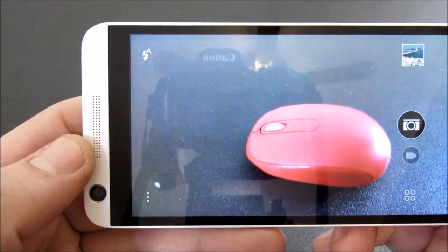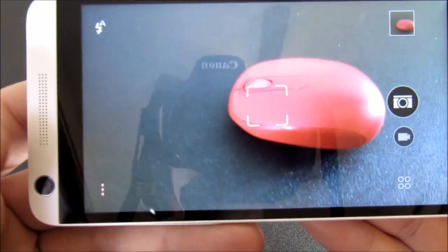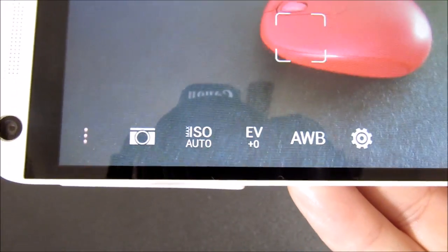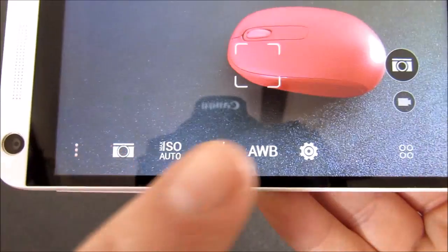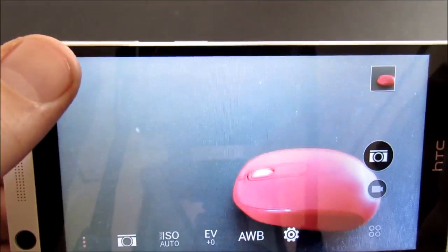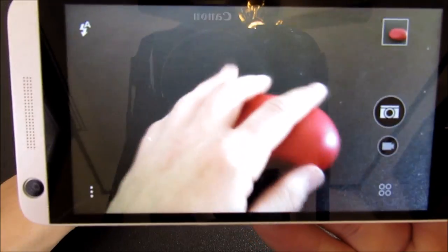Focusing speeds are pretty solid, and once you tap video it starts recording. Over here you have a few manual settings such as ISO, EV, AWB — auto white balance — and then you have other settings like storage location. Also, you can change your flash really easily right there. Overall, the camera has been pretty solid for this price point, not bad at all. If this was in a flagship device I would not be happy with it, but this is not a flagship device.